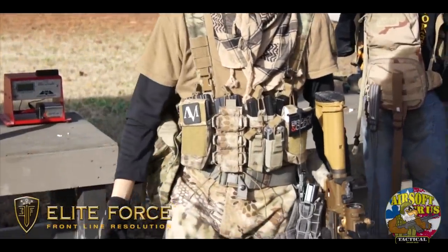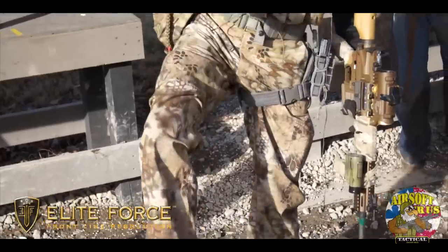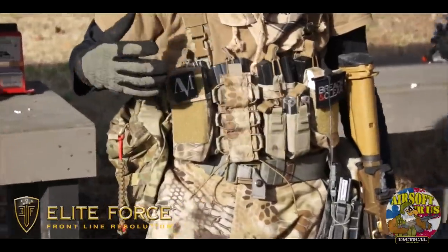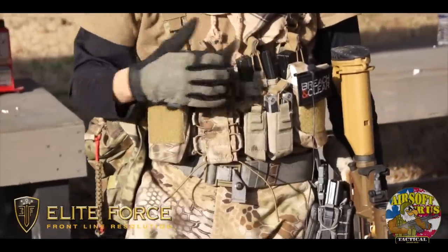I'm wearing Vertex Kryptek pants. I have Solomon boots as well, and I'm running the Haley Strategic D3 chest rig. This is actually really nice — what I like about it is it gives me a lot of options and a lot of flexibility.